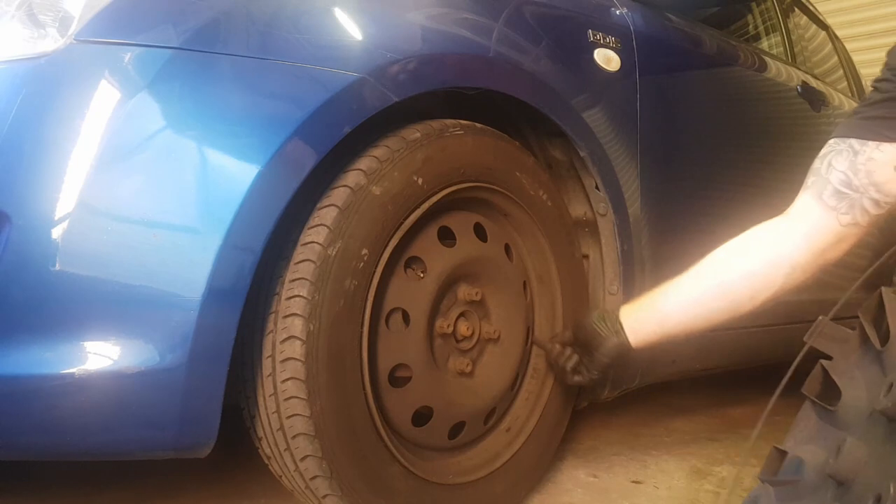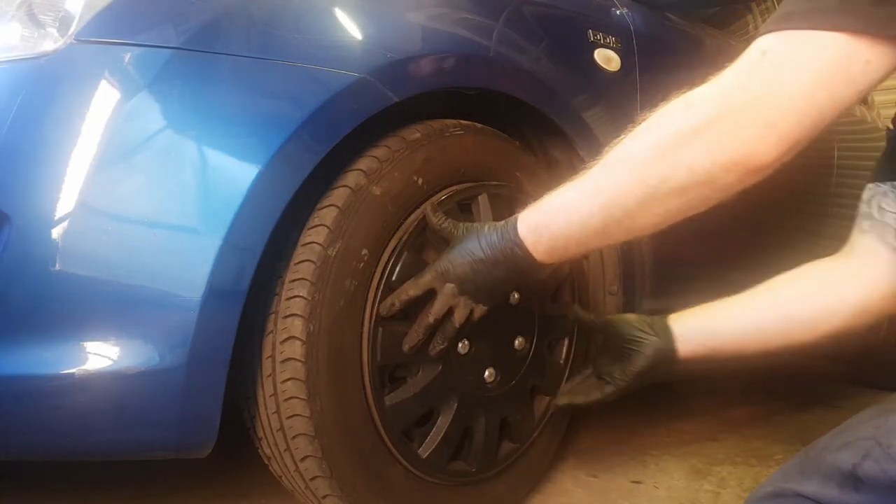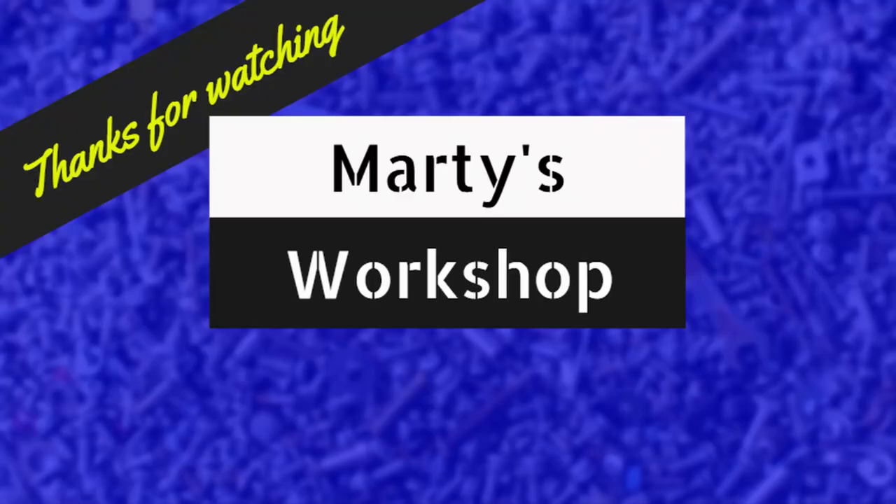One last thing everyone messes up — the wheel trim. There is a gap in the wire ring for the valve stem to go through. I just thought I'd point that out, because people often miss it. Thanks for watching — I hope it helps and gives you the confidence to go and do your own brakes.